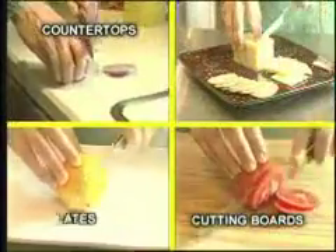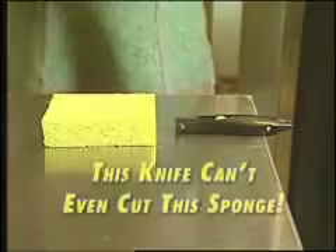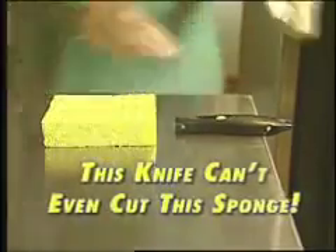Countertops, cutting boards, things and dishes — these are things that dull your knives. This knife is so dull it won't even cut soft fudge.